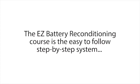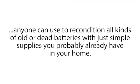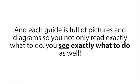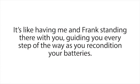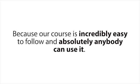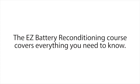The Easy Battery Reconditioning course is the easy-to-follow, step-by-step system anyone can use to recondition all kinds of old or dead batteries with just simple supplies you probably already have in your home. The course is made up of step-by-step guides that show you how to recondition each type of battery, and each guide is full of pictures and diagrams so you not only read exactly what to do — you see exactly what to do as well. It's like having me and Frank standing there with you, guiding you every step of the way.